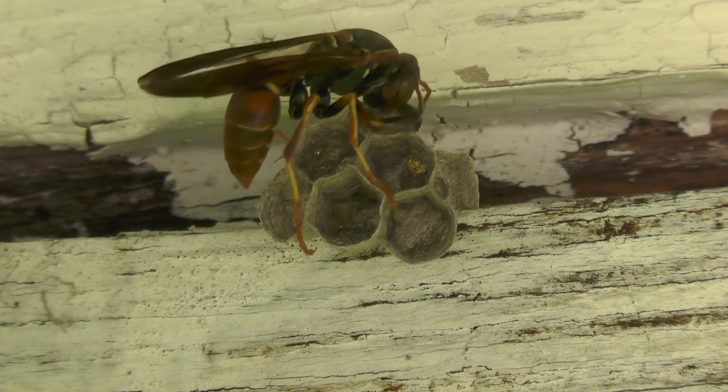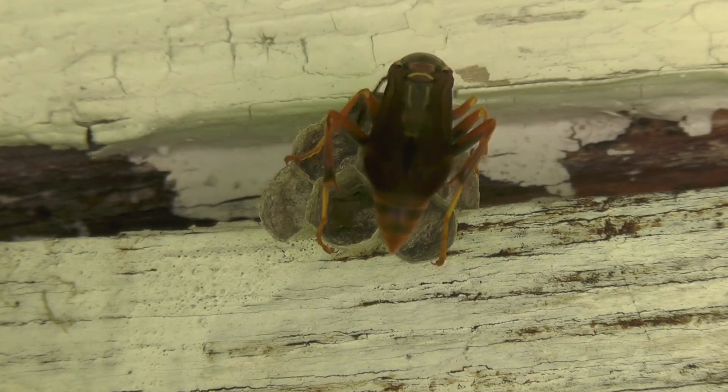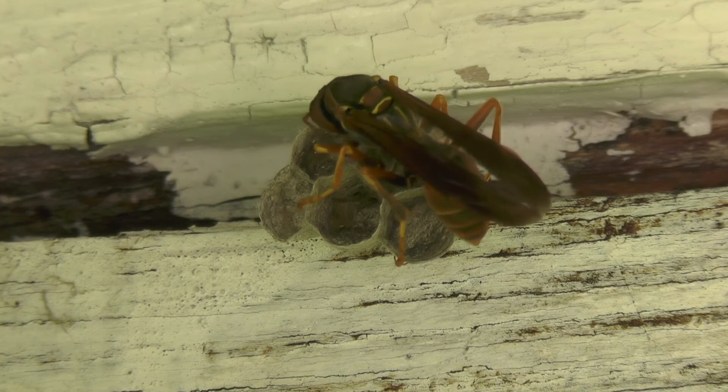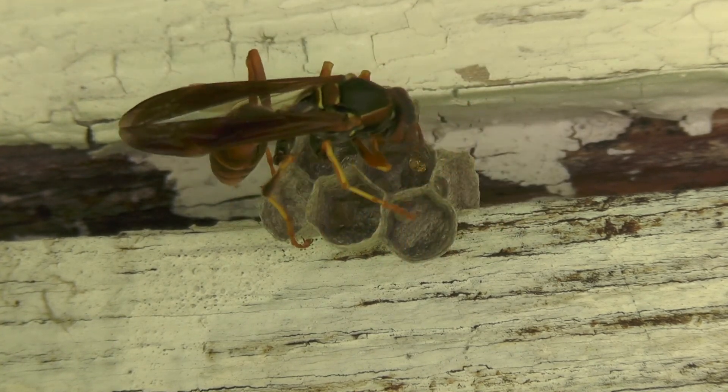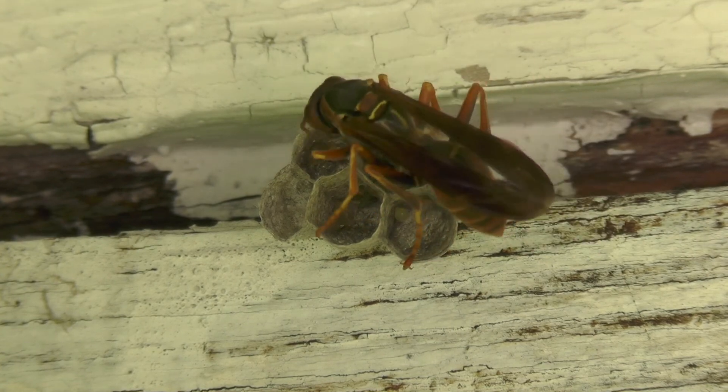We'll be monitoring this nest as it grows in the wild throughout the 2022 wasp season. We'll be shooting regular update videos and posting them to this channel, so stay tuned and have a good one.